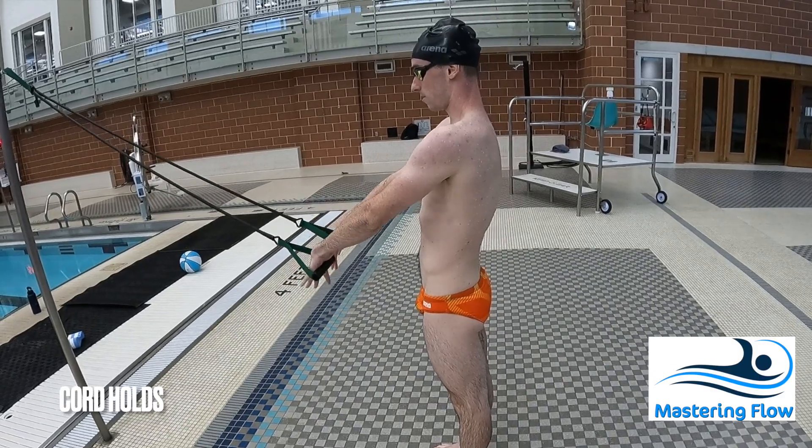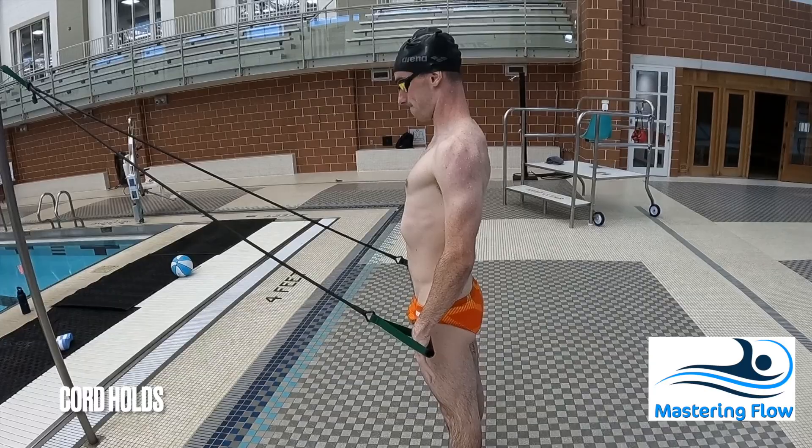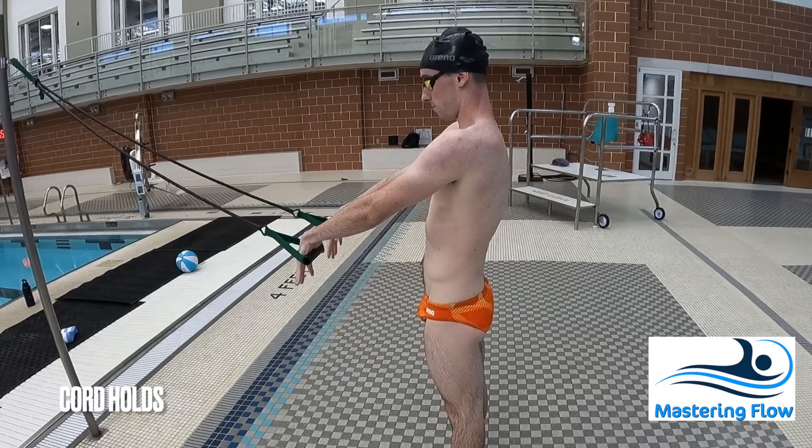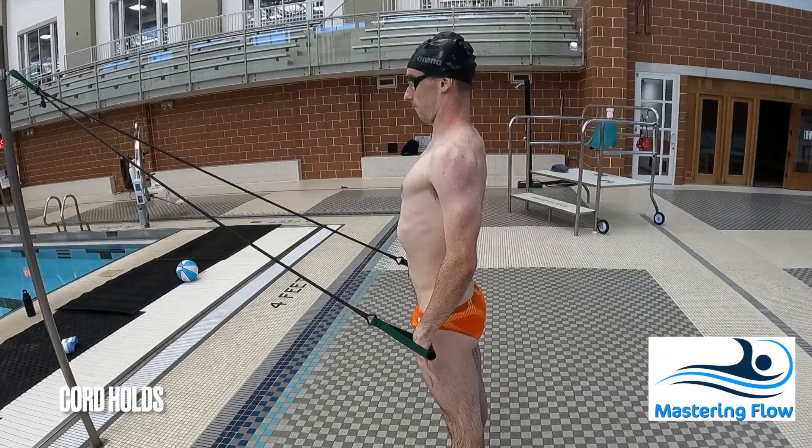You've probably heard that you should pull with your lats, however it can be difficult to know what that feels like. This exercise serves to help you feel the contraction and really feel the squeeze of the lats when you pull back.